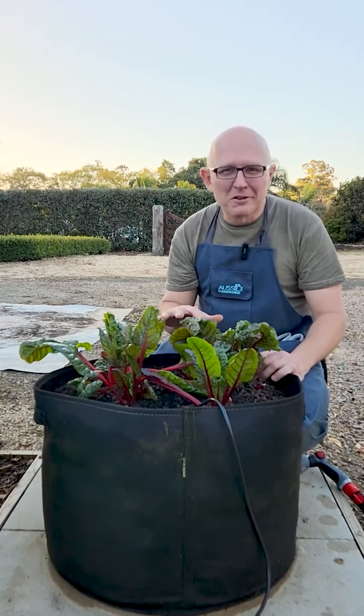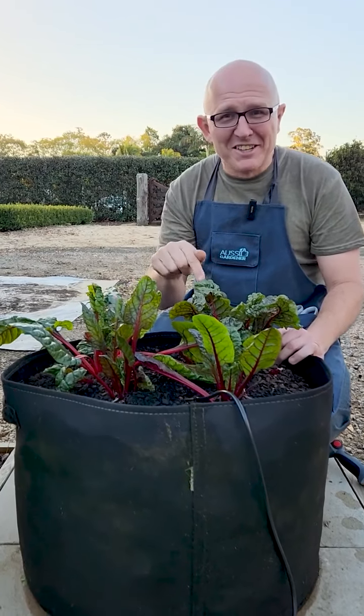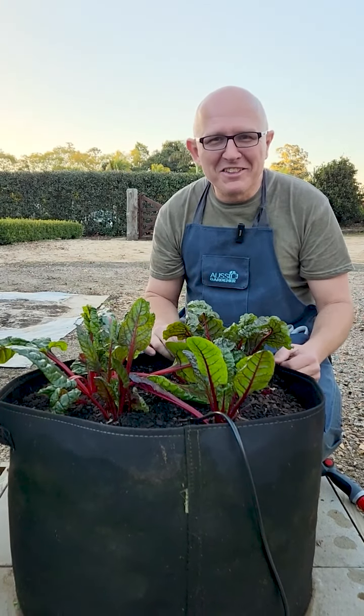Here we've got some silverbeet that's growing. Normally silverbeet's taller than this, but the reason it's short is because we've been eating it. And because we're growing organically, we don't have any pesticides — we know this is safe to eat.